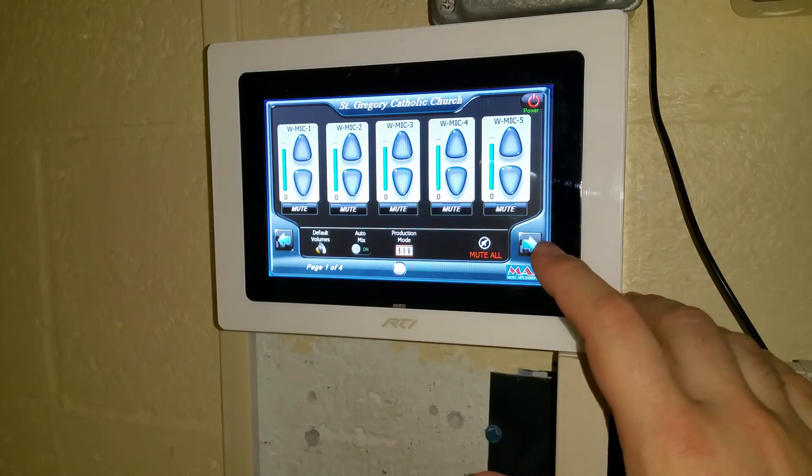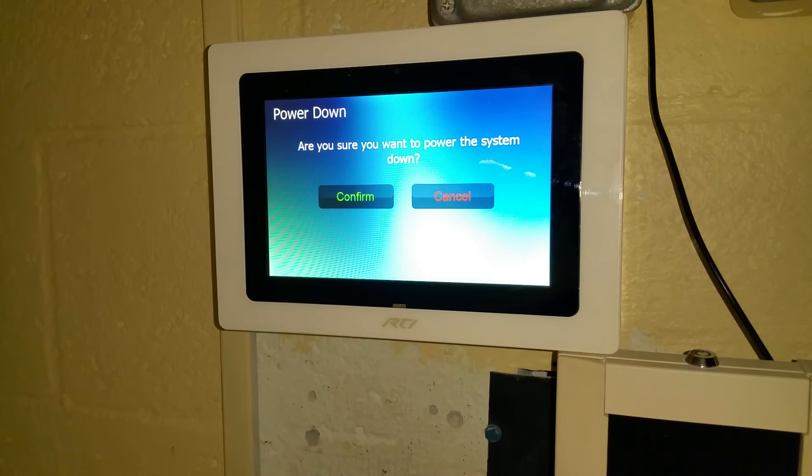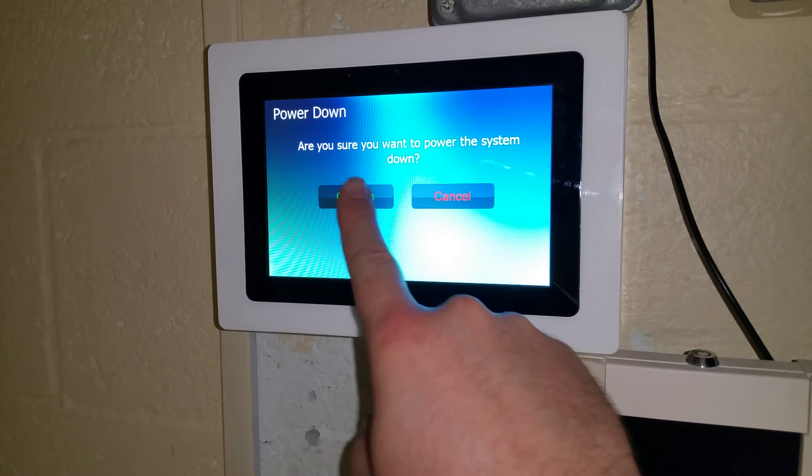When you're done using this system and you'd like to power it down, simply hit the power button in the upper right-hand corner. At that point, you get a confirmation page asking if you would really like to power the system down. If so, tap confirm.